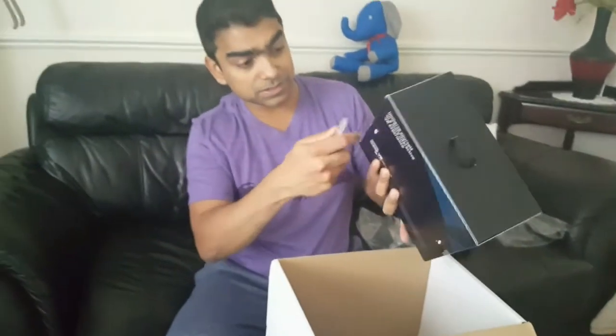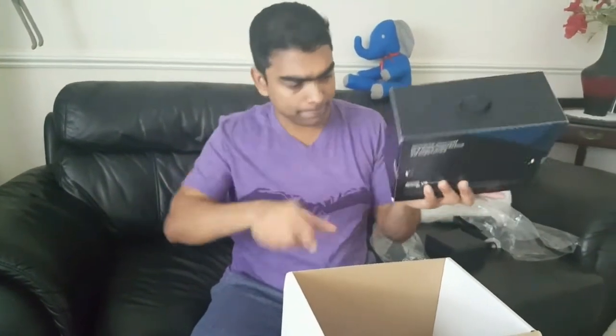And next is the Gear VR headset. Thank you, Insiders. Thank you, Samsung — I love my toys. Let's have a look at this now. Again, sealed — if the seal is broken, you'd go back to the retailer, but it's not, so it's a brand new one. Just to let you know, I'm recording this on my Samsung S6 and this works with the S6 and other devices from the S6 onwards. I don't have a Samsung Note 8 or Samsung S8 Edge Plus. If I had, then it would be a review with those newer devices. But I'll review it with the S6 and we'll see what the quality comes out like.